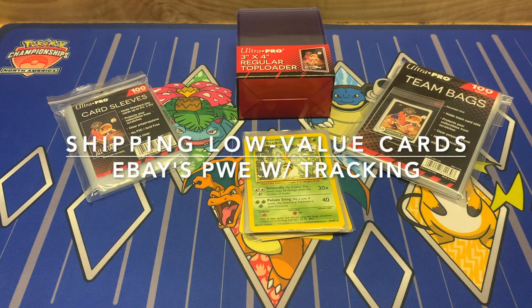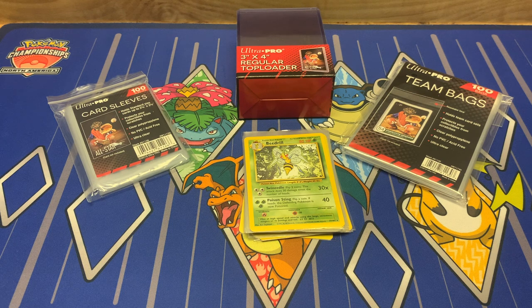Hey everyone, Old School Pokemon here. Today's video, I'm going to be giving an update to one of my previous videos where I talked about how to package and mail eBay orders. This video, I'm going to be doing the same thing — talking about how to package and mail eBay orders, specifically those lower value orders that you mail via PWE. We'll also talk about eBay's new standard envelope with tracking option, which kind of eliminates the PWE and stamp service, and go over a few tips and tricks I've learned along the way.